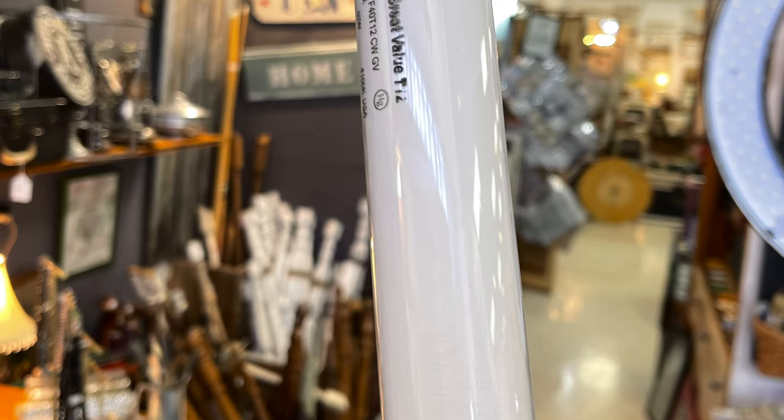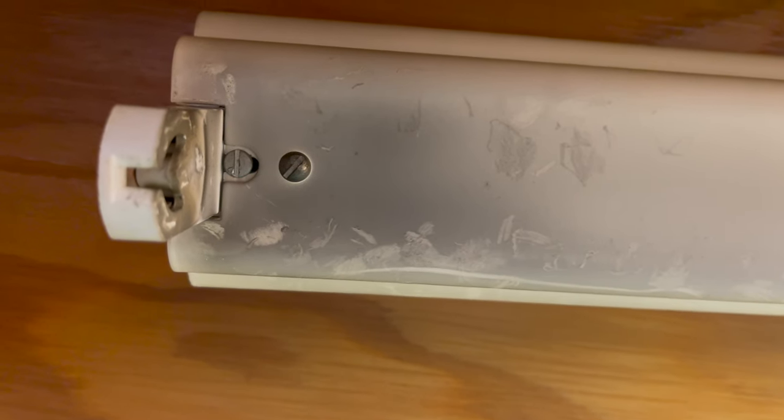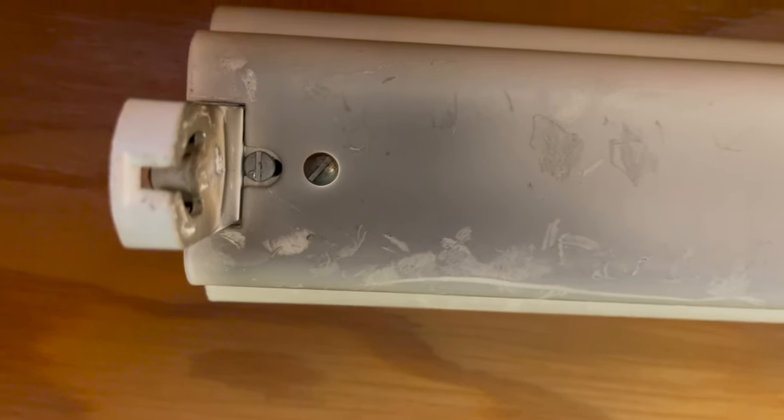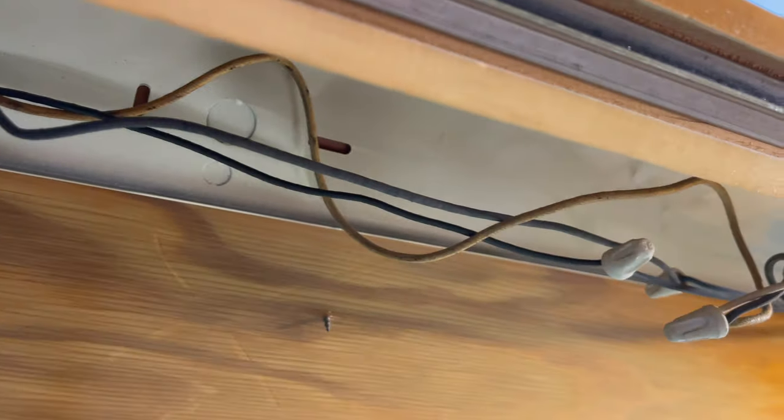Now you need to turn your attention to the fluorescent light and the fixture underneath the cabinet. First thing you need to do is remove the bulb — usually they will unscrew fairly easily. The next step is to unscrew the housing.